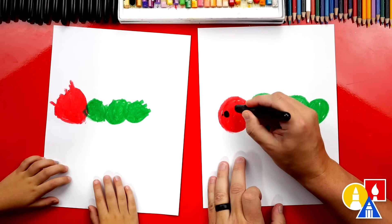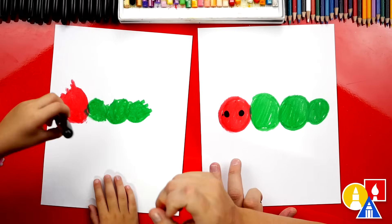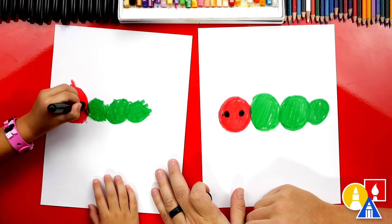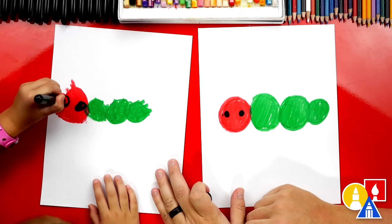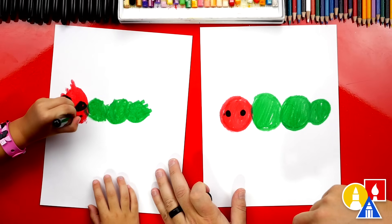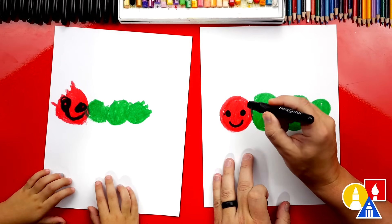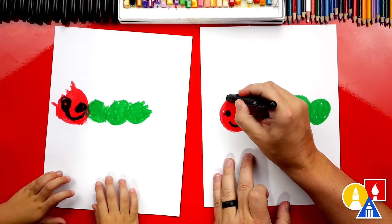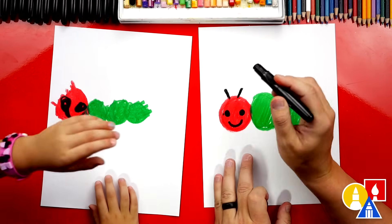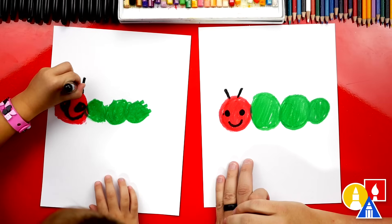Now let's draw two more circles for the eyes on the red head — one and two. Do you want to also add a smile? Oh, that's perfect. I'm going to add a smile too — a little curve down at the bottom. Now we also need to draw two lines coming out of our caterpillar — that's for the antenna. Good job.